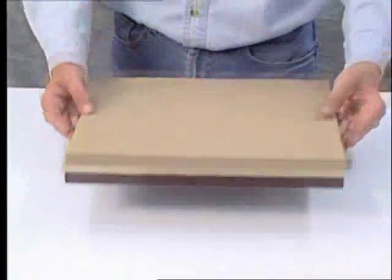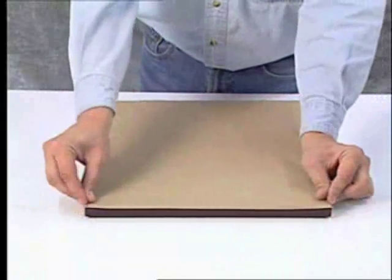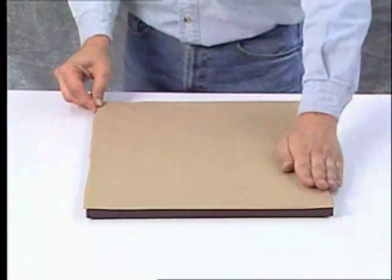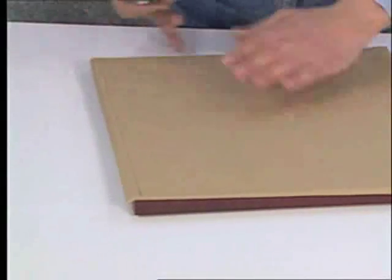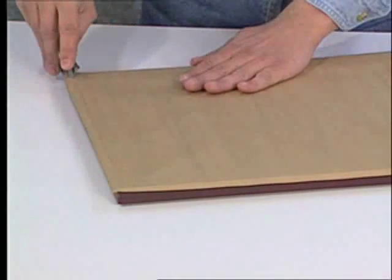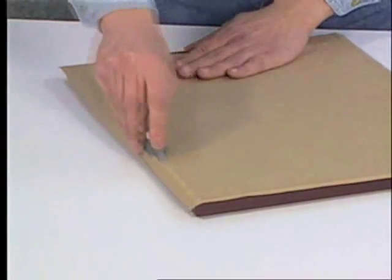Flip the frame over again and crease the overhanging paper that remains. Then use an edge trimming knife or a craft knife with a straight edge to trim the paper back past the edge of the frame by approximately one eighth of an inch.